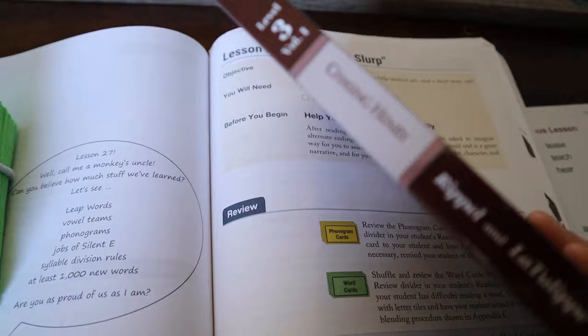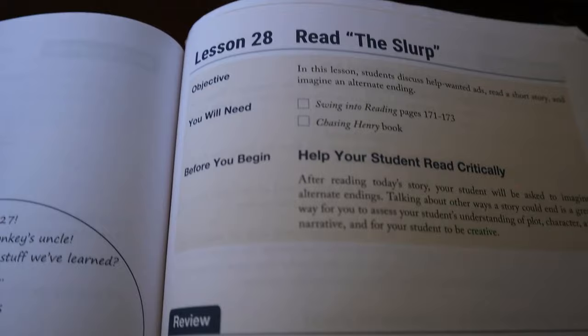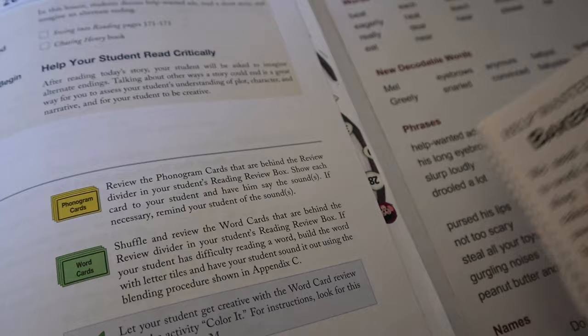I think this might actually be the last story in Volume 1 of Level 3, and then we'll move on to the second reader. As you look at the teacher's manual, it will tell you which 'Swing into Reading' pages — the student pages — to use. We have this page which has words and phrases, and sometimes it's a front-and-back page. Then we have these cut-apart pages.